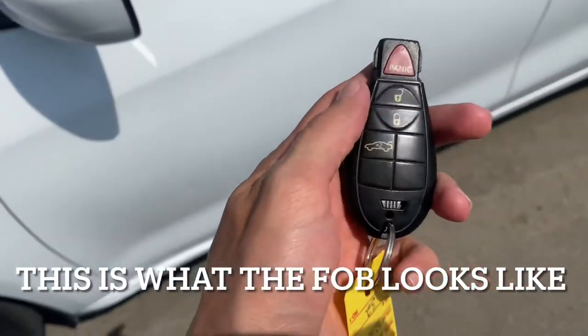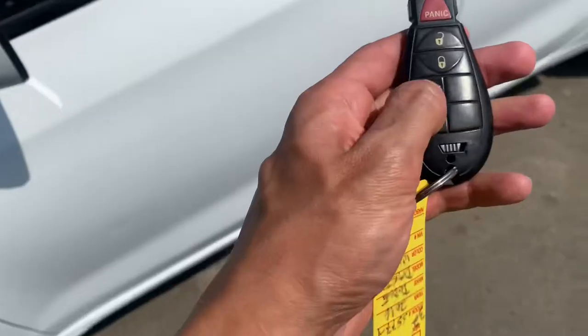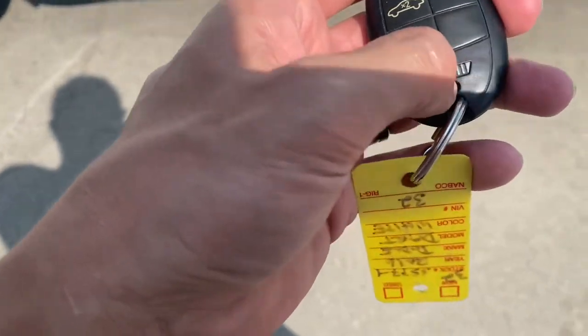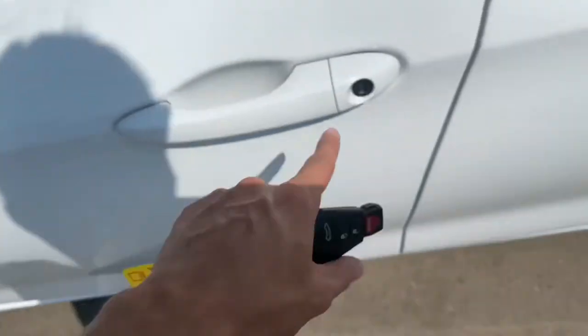This is what the key fob looks like. You've got your lock, unlock, and you can press it twice to open up the trunk. You can also flip this off to the side and pull it at the same time — it'll pop out the physical key that you can insert into the door.